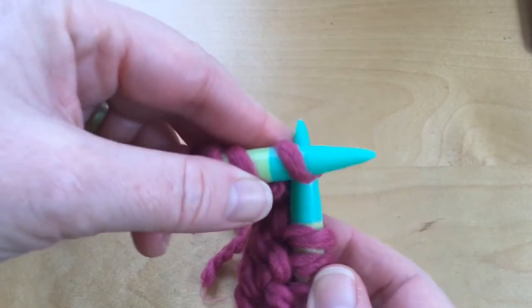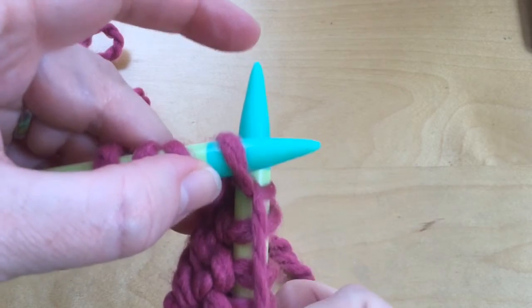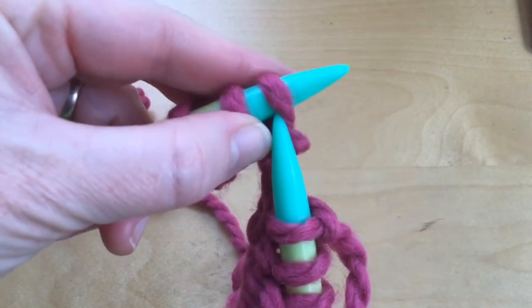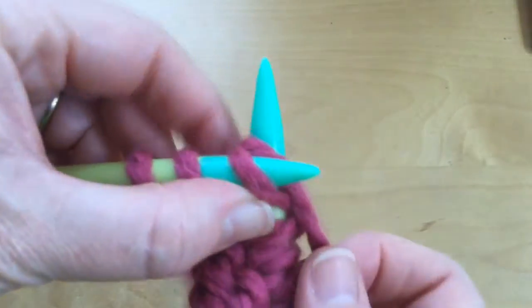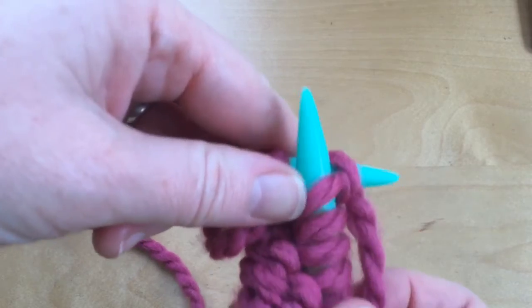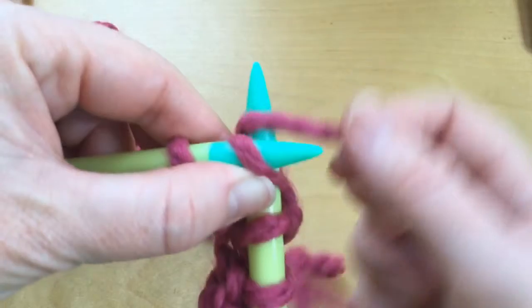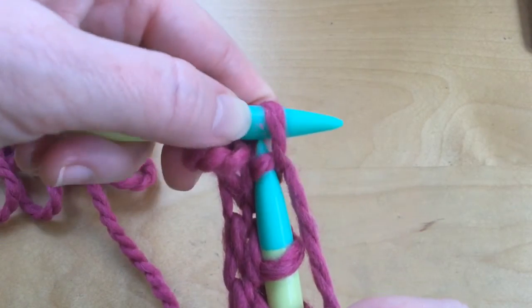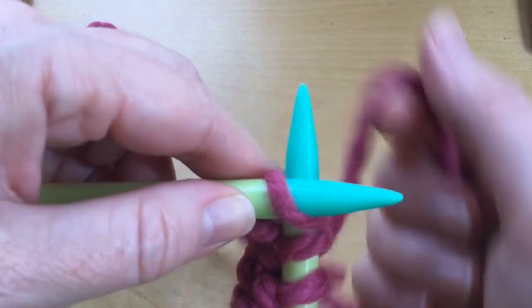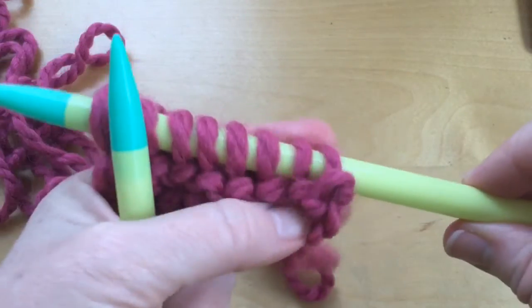Front to back, around the back needle only, give that pull. Notice how I'm pulling straight down. Back needle slides up, pulls the old stitch off. Front to back, wrap around the back needle only, give that pull. Back needle slides down and sneaks underneath, comes back up in the front, brings the new stitch with it. Front to back, around that back needle only, give that pull, slip underneath and come back up in the front. Here's my last one — front to back, around the back needle only, slip under, come back up.